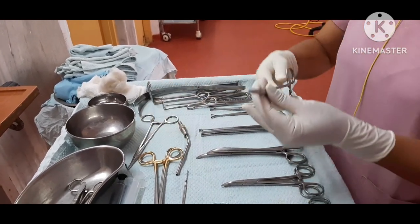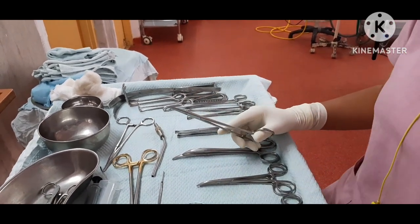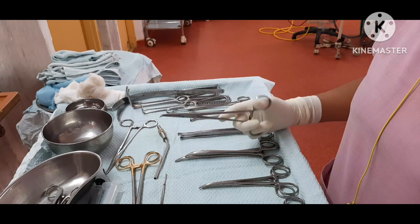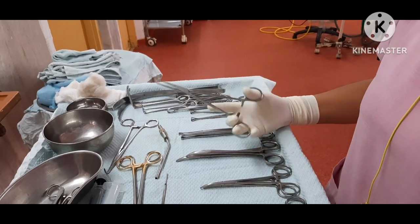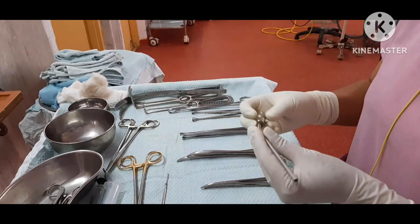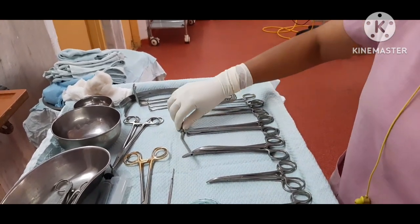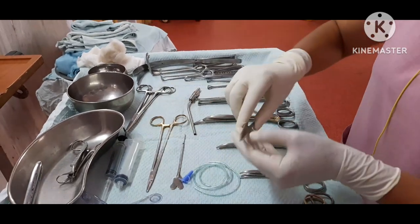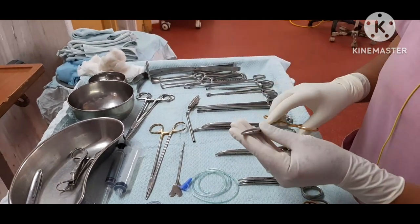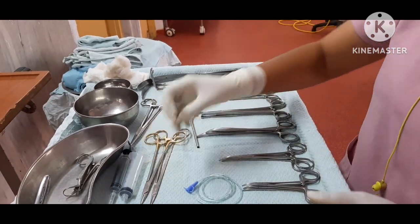Right angle forceps. Suction cannula. We have two needle holders — two-zero and three-zero needle holder. And this is a butterfly cannula.